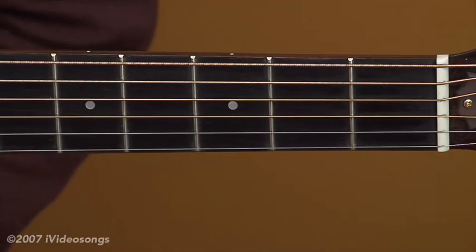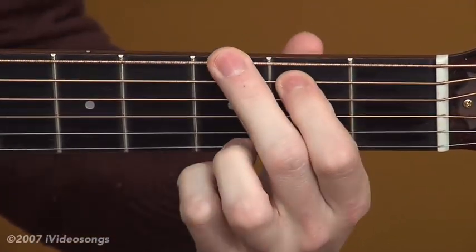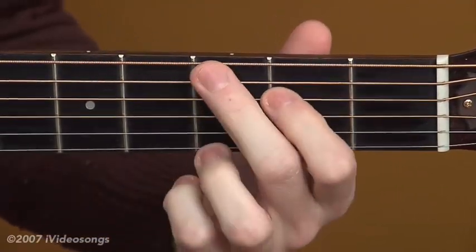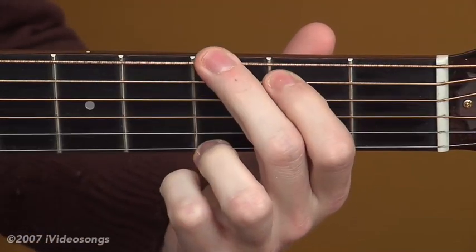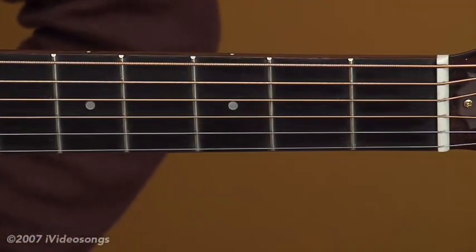You've got two things you're contending with: these new shapes, and you're also trying to get your fingers strong enough at the same time to press down on all the notes simultaneously. So let's start with some basic chords.